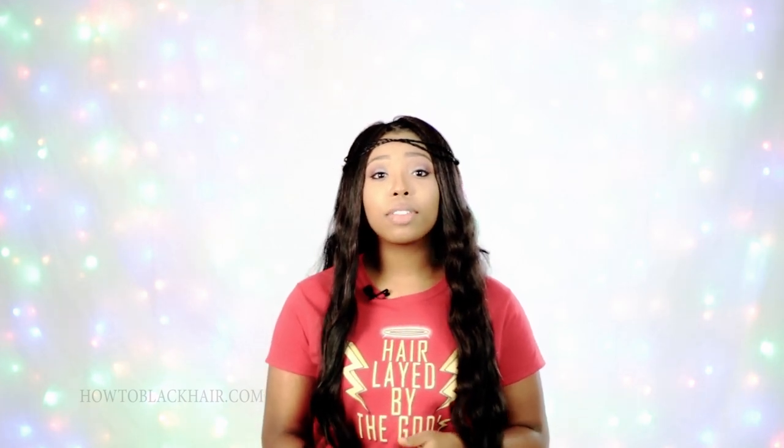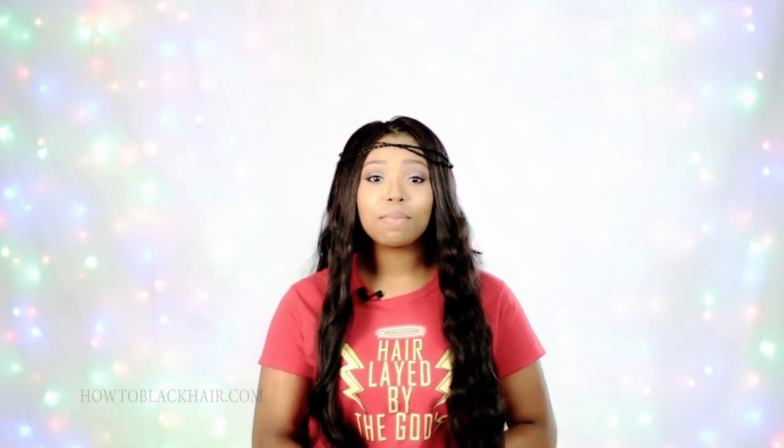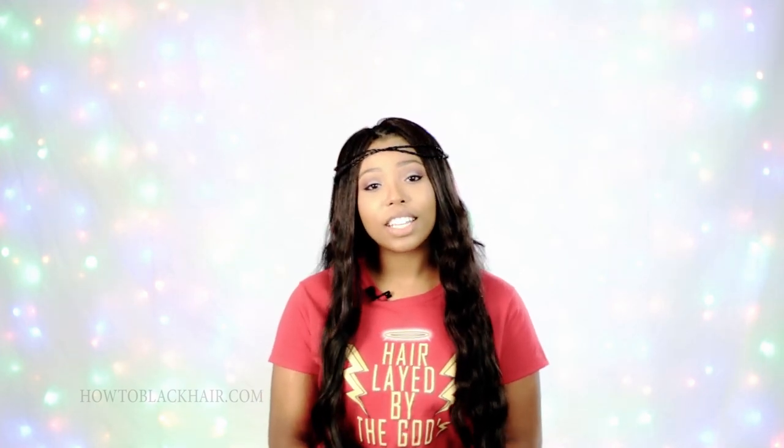So those are all my tips for your sew-in: when is too long to leave it in, things you can do to keep your hair healthy, and how to prevent your hair from thinning. Even though you just wanted to know how long to keep in the sew-in, Sharon, I gave you all of that extra information as a bonus. Thank you Sharon for sending me that question, and thank you all for watching. Before you go, make sure to check out the description box to sign up for my email list — once you sign up, you will receive exclusive content. Until then, I will see you all in my very next video.